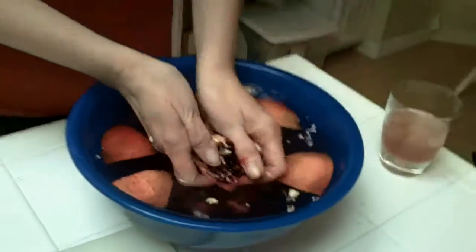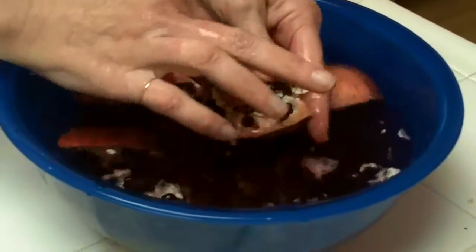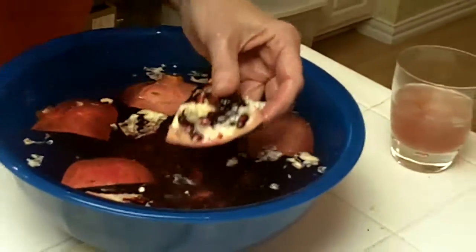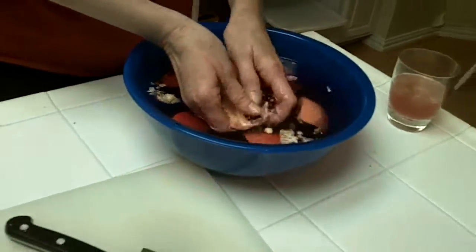Here's what I'm doing — there's going to be a quiz on this, guys! I'm working the seeds out under water so I'm not putting juice all over myself or the counter. Look how pretty these are — they're little jewels. These are called arils: they're a seed but they've got a juicy pouch around the outside.